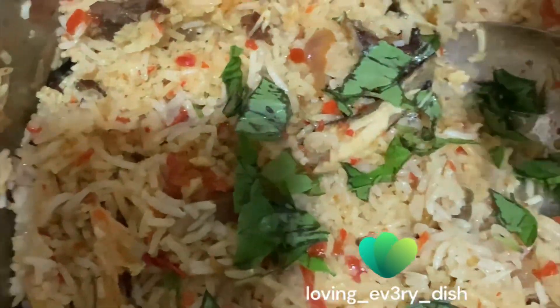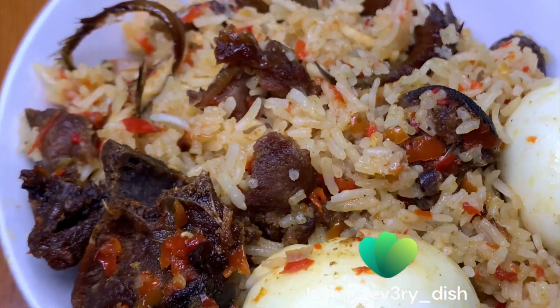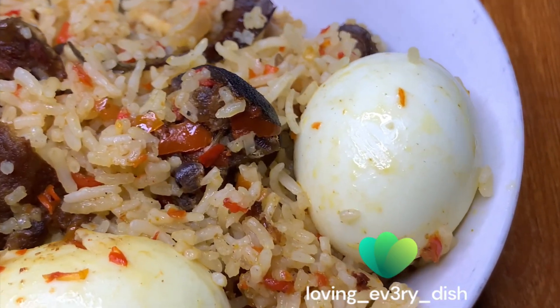I forgot the most important aspect of this food — I didn't add curry leaves — so I had to add them later. I gave it a good mix and let it sit so the steam could cook it a bit; I didn't turn on the fire anymore. This is what it looks like, guys — tell me what you think about the recipe. Will you try it out too?